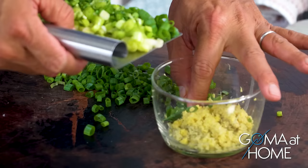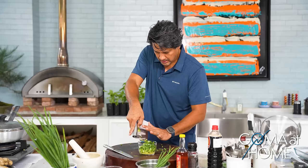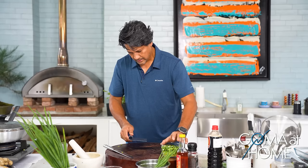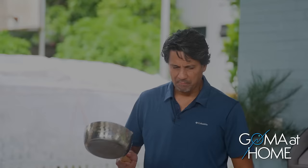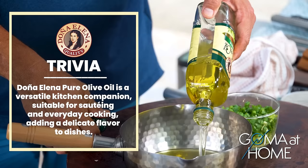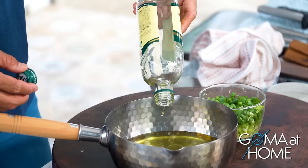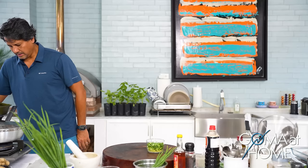By the time this is done, our chicken rice will also be done. We'll add oil to the pan and at this point we're going to boil the oil — make it really, really hot. We'll heat this amount of oil; maybe about half a cup. If there's excess, we can still use it for other dishes.